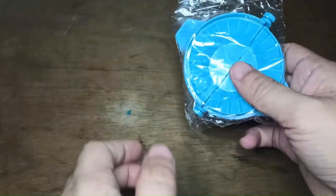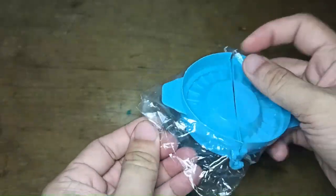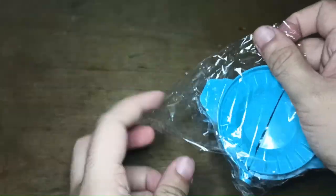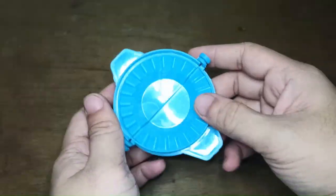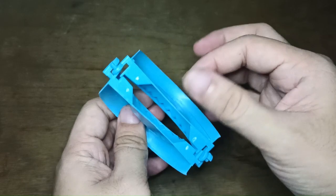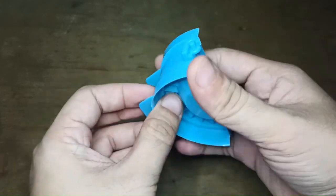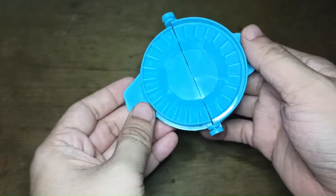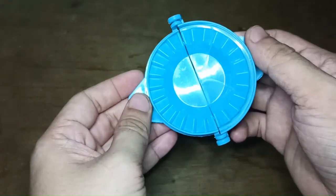This is the NP Kangyuan dumpling maker — let's check it out. We have the packaging right here, let's remove that first. Here's the dumpling maker itself; it's made of plastic and it's pretty thin and pretty light, but I guess it will do the job in making dumplings.